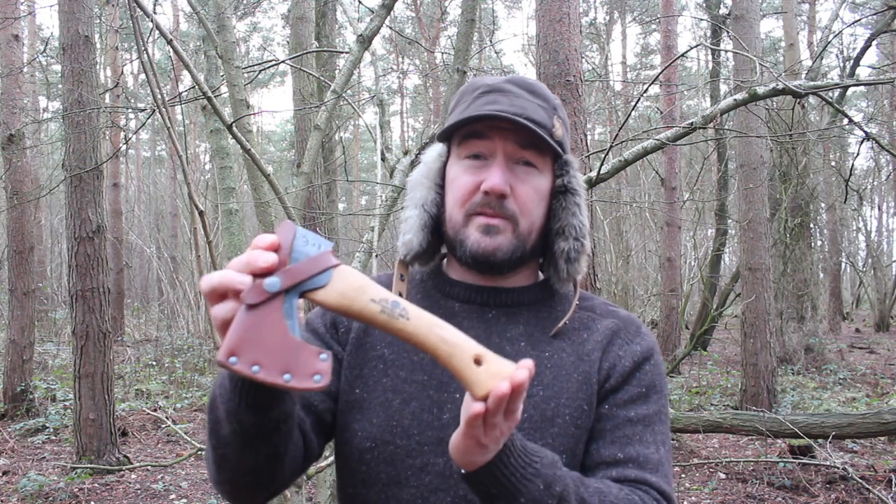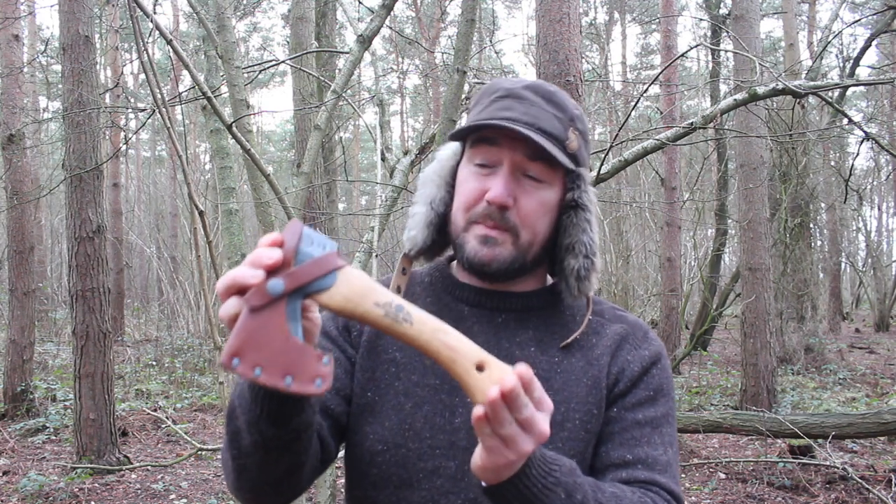Hello everyone, welcome back to the channel and to another video up here in the woods. Today I'm going to be looking at a very small, very compact and very lightweight axe from the Swedish manufacturer Gransfors Bruks.